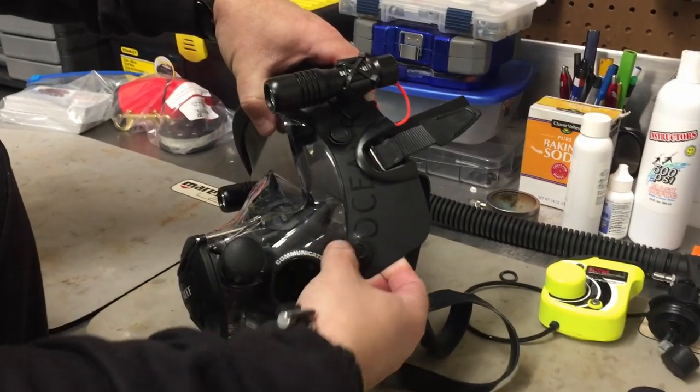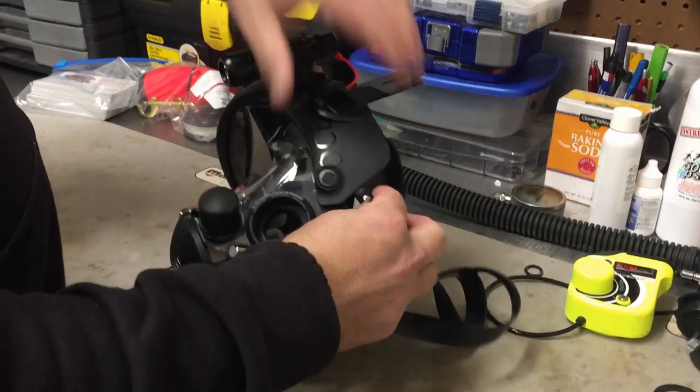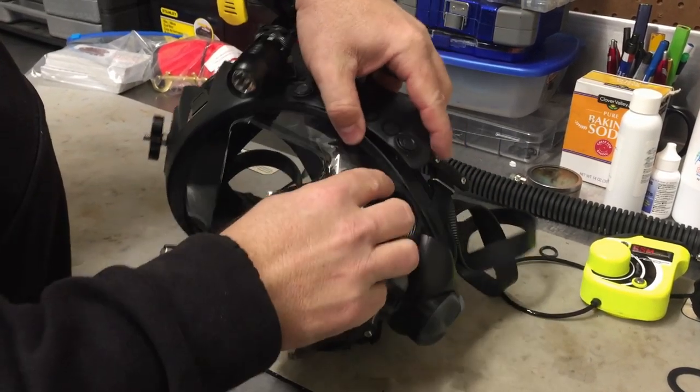As I pry up — prying up not on the edge, but prying up on this piece and pushing down — it should pop free for me. So I'm going to get up underneath it, pry up, and it pops free just like that.